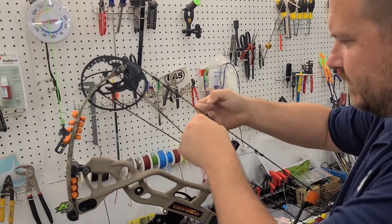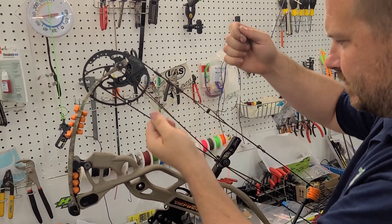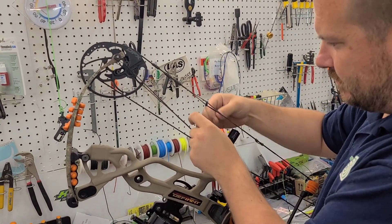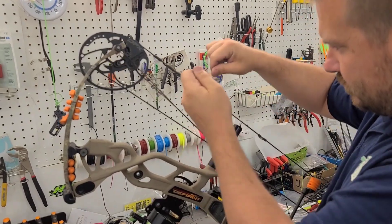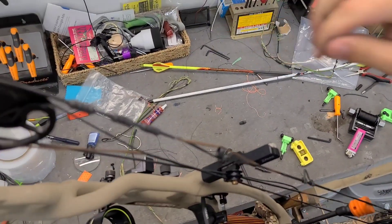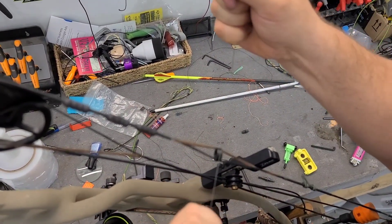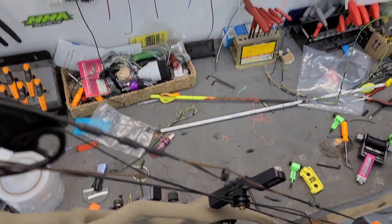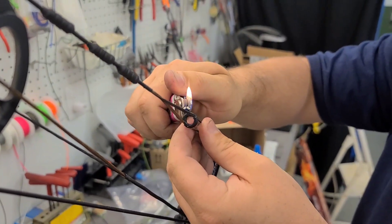I'm going to tie around it. This sort of keeps it - makes sure it stays in the string - and then the above and below that we're going to tie to make sure that it doesn't slide in the string.